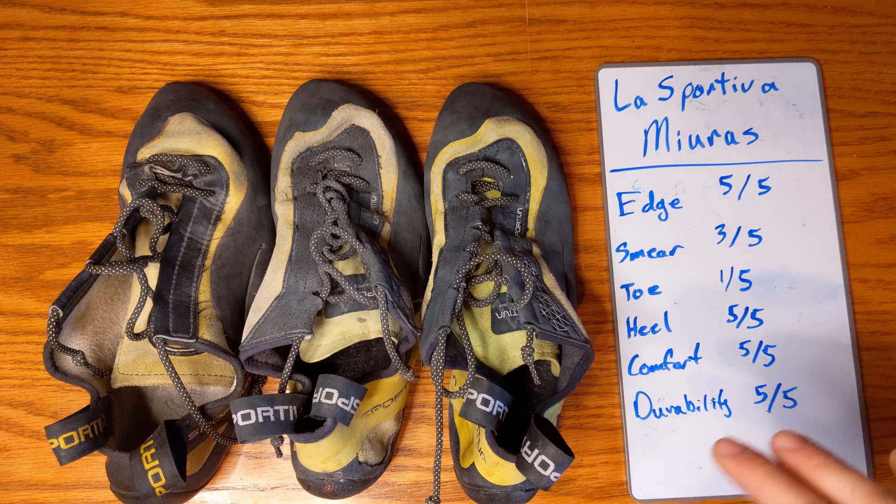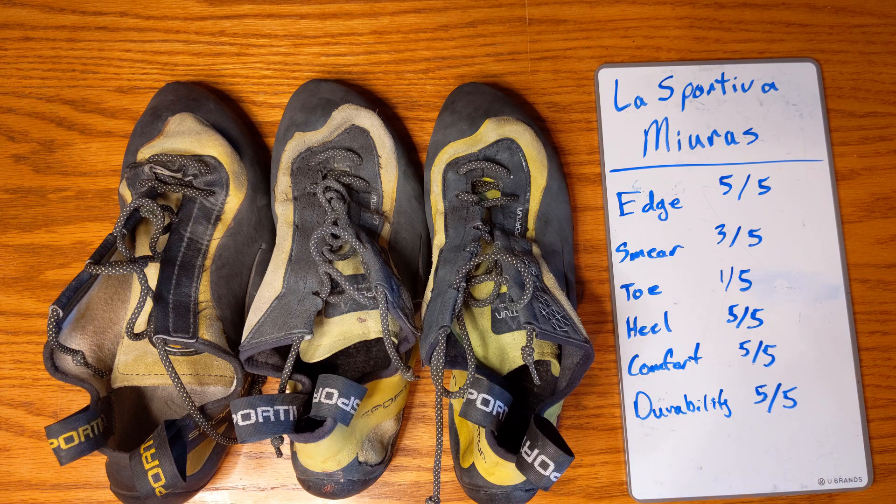These are actually a surprisingly comfortable shoe if it fits your foot. You might want to size up slightly for all-day style comfort. There's old footage of Alex Honnold doing Half Dome in these, climbing for multiple hours in the same shoes — he obviously wasn't downsizing much. And as Adam Ondra showed, they can still climb the hardest sport routes in the world with toe jams and all kinds of moves. So they have both all-day comfort and serious performance.